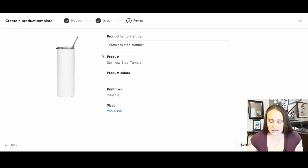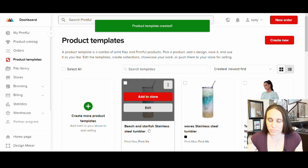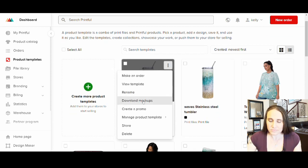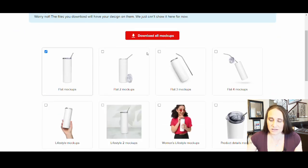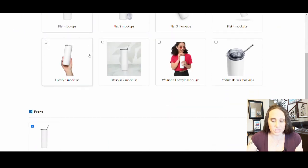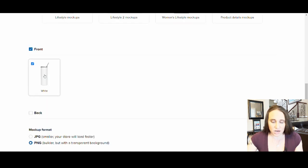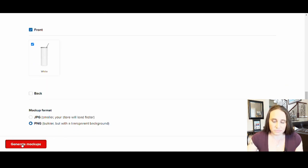I can hit Continue and go ahead and title this whatever I want — let's go with Beach and Starfish Stainless Steel Tumbler. Right now it's not giving you the mockup view, but that's okay. I can save the product template and then I'll show you how we can go ahead and download that mockup. Now that you've got your product template, if I go to these three dots at the top right-hand corner, I can go down to Download Mockups. I'm just going to go with the basic mockup. It won't show you what it looks like until you download it. So I'll select just this front mockup and click Generate Mockup — it'll take a second — then hit Download Mockup.